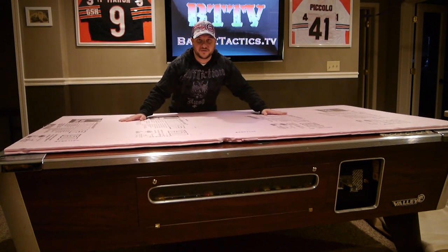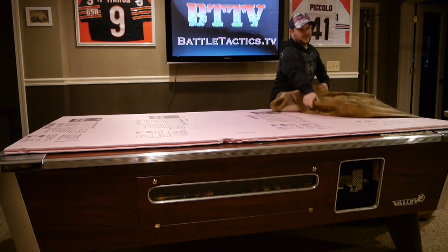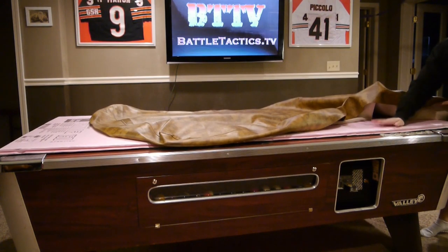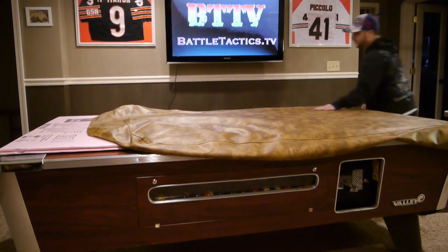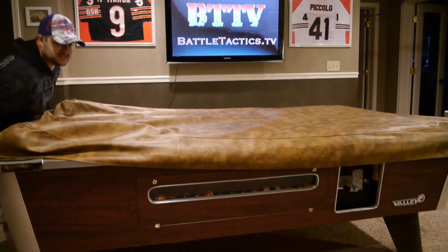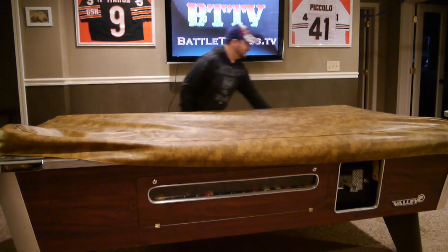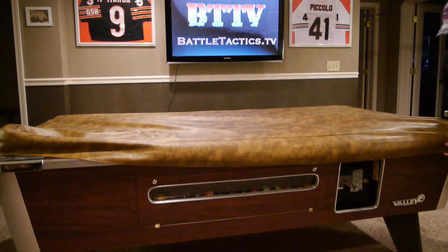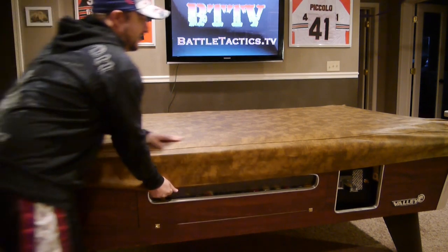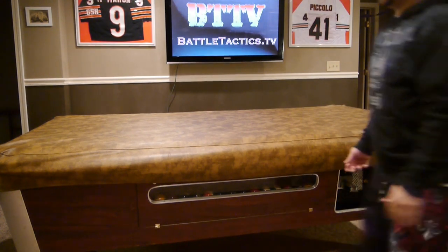Now what are you going to put over this? We went out and got a leather pool table cover. Throw this cover over the foam. Now you have a nice surface — you've got the foam, you've got the leather, great for dice, great for putting units on, great for Dust Tactics. Just take each corner and stretch it over, nice and tight. This one has a nice little texture to it so it kind of looks like a dirt floor or a gaming mat.